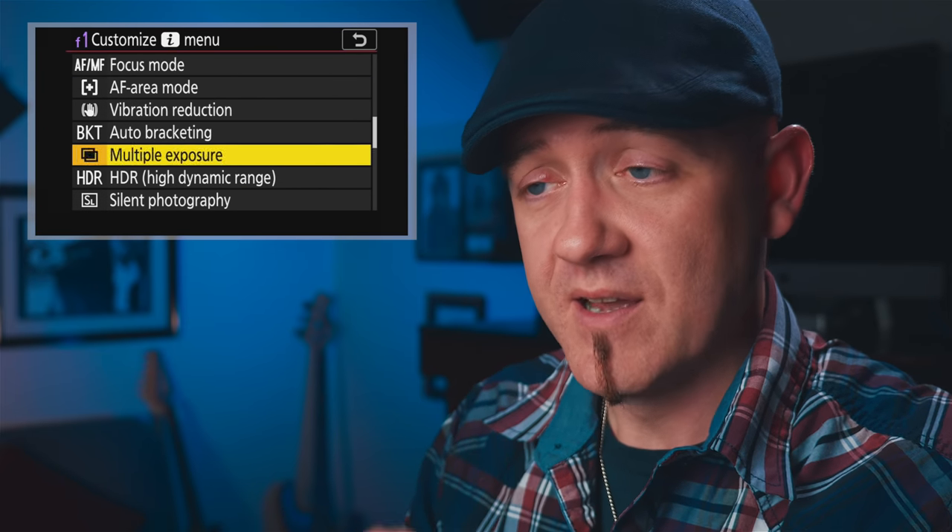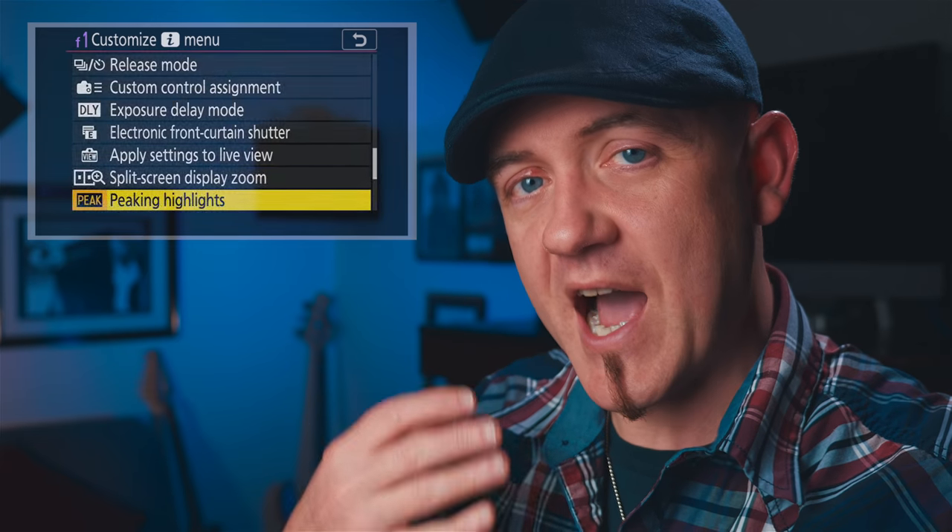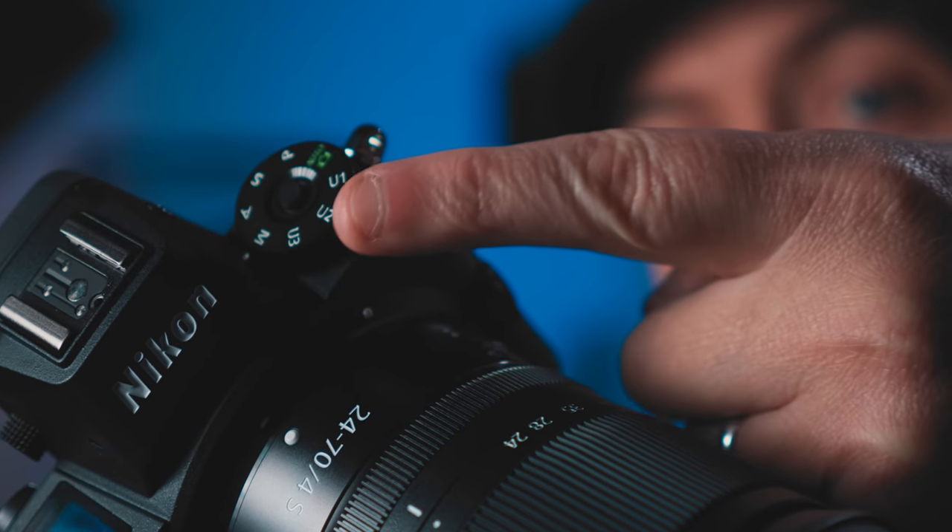By far my favorite button on the Z6 is the i-button, which brings up a quick menu that you can fully customize to put all the stuff you really need to access fast. It works very well and is a great implementation. Nikon's implementation of user settings on the mode dial also works really well — you can have different settings for photo and video under each U1 and U2 position, which actually change depending on which mode you're in. It's very convenient and really well thought out.